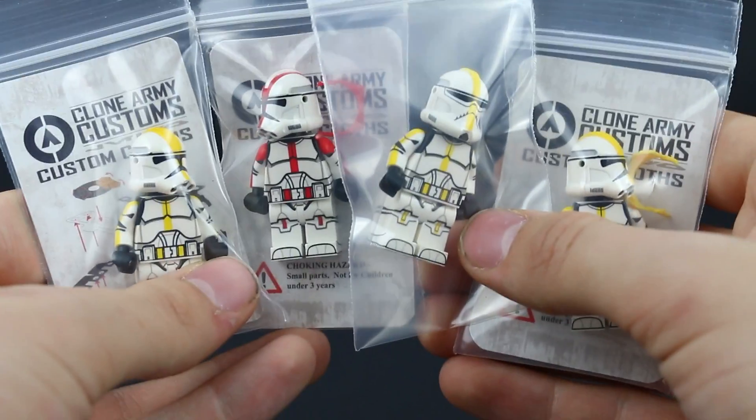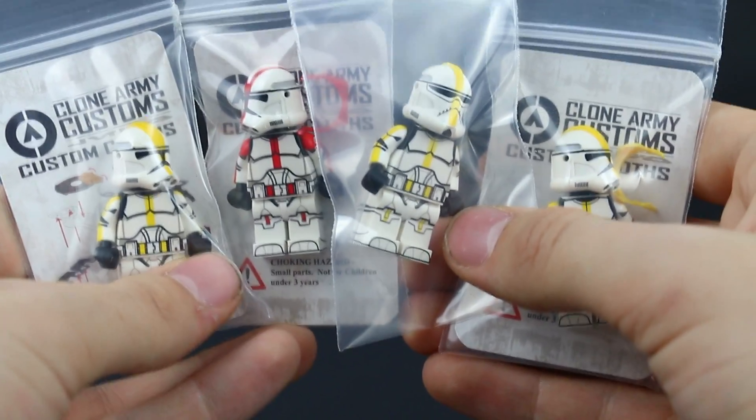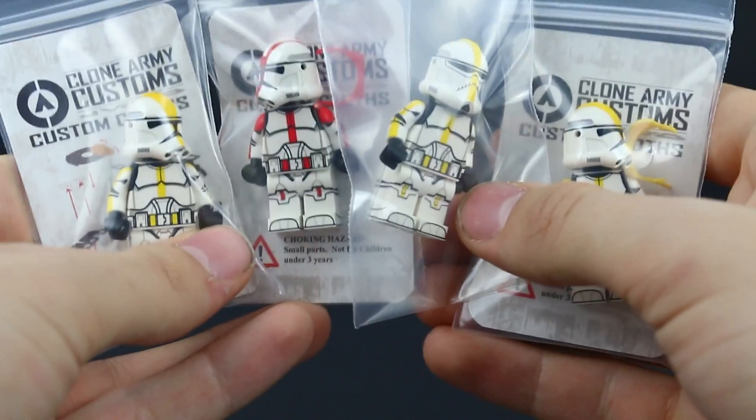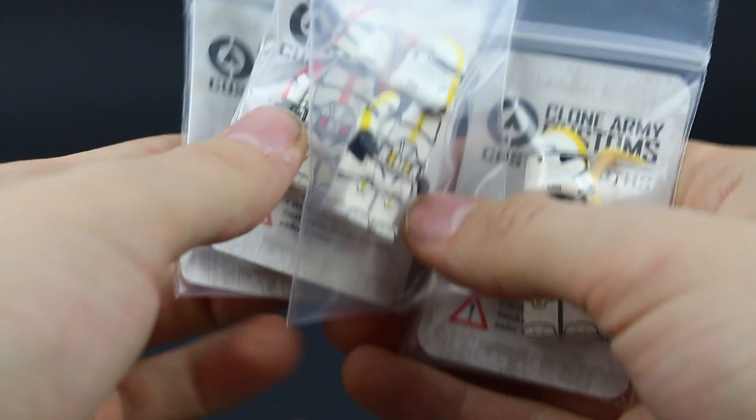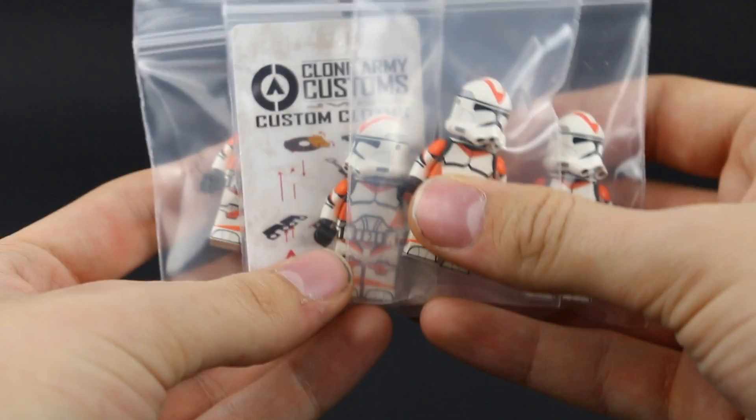If you can guess which scene these are from, be sure to comment that down below before you check out which scene I ended up using them in via the links in the description. The next build I have planned is going to be using these minifigures.